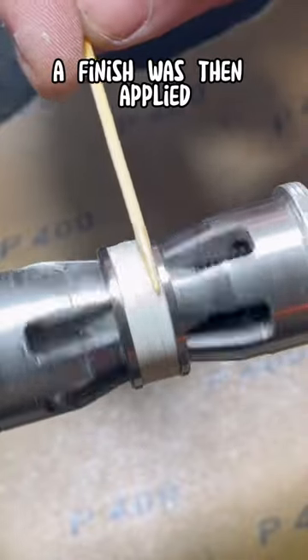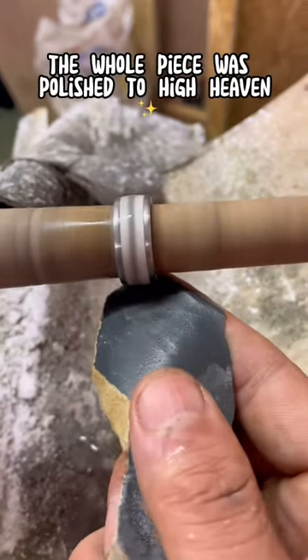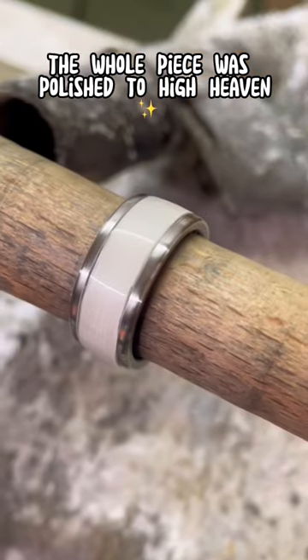A finish was then applied to protect the ring from the elements and the whole piece was polished to high heaven.